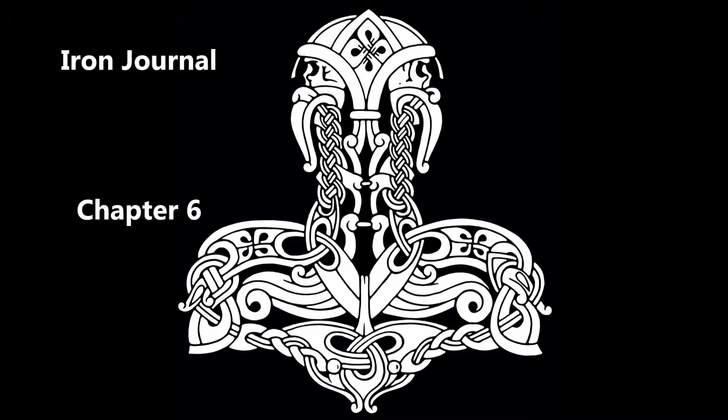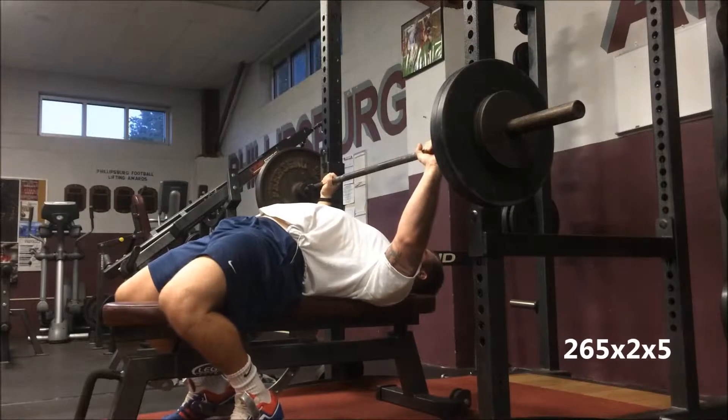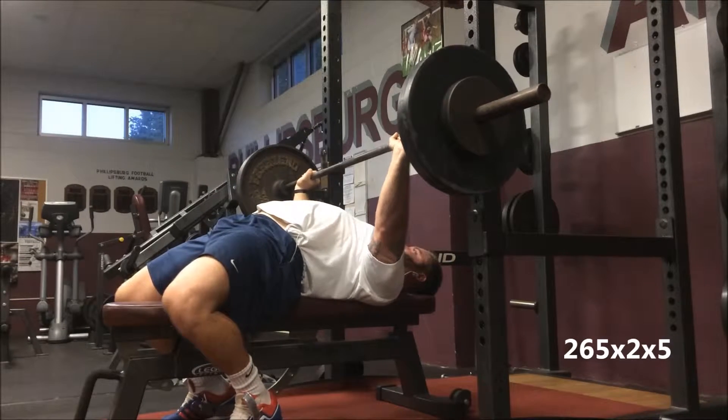Iron Journal chapter six. Another good week of work — didn't miss a day. Had a lot going on.